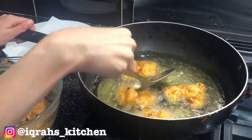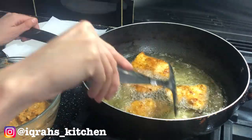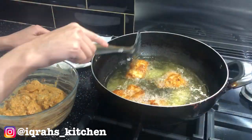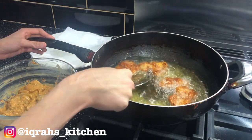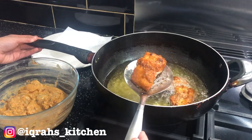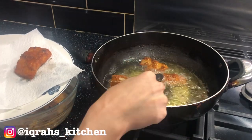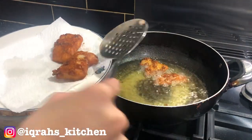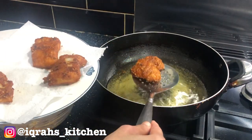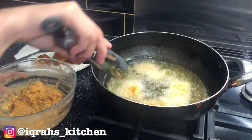After five minutes, gently turn over the fish and cook for an additional five minutes. Once the fish is golden brown on both sides, remove and place onto a paper towel to remove any excess oil. Repeat the previous steps for the remaining fish chunks.